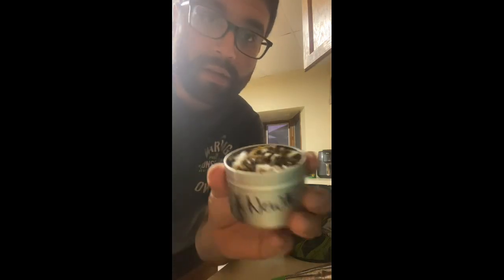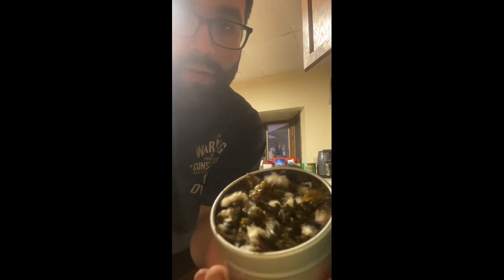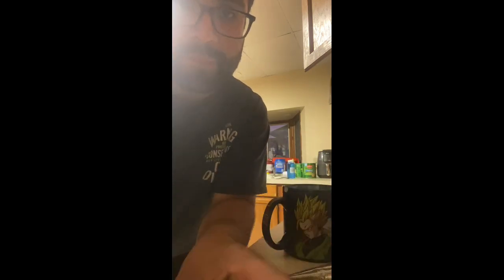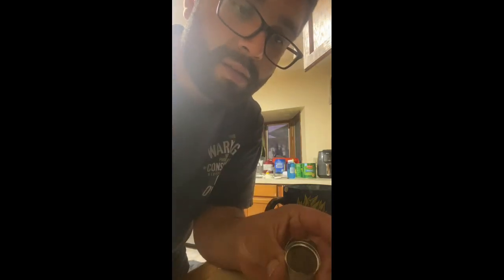All right guys, so here is the result of the dandelion tea. Here are the dandelions after they got dried up inside the oven, and here are the leaves. All I'm gonna do is one teaspoon of each, and that should be it, in my little strainer.